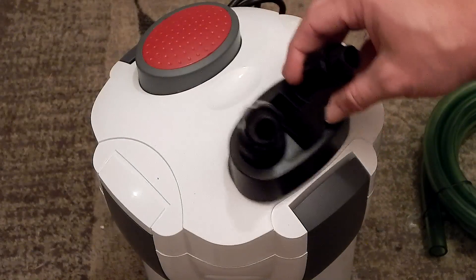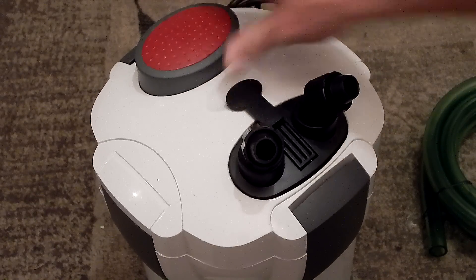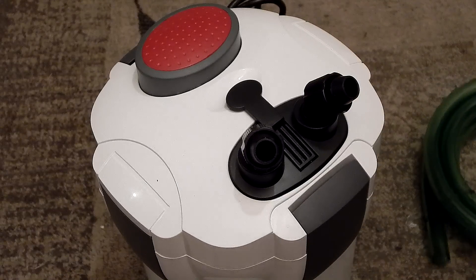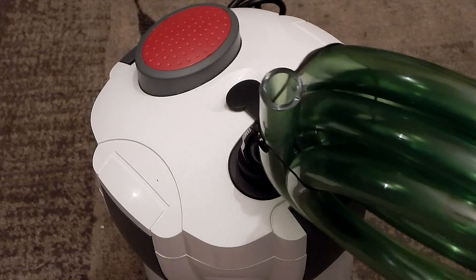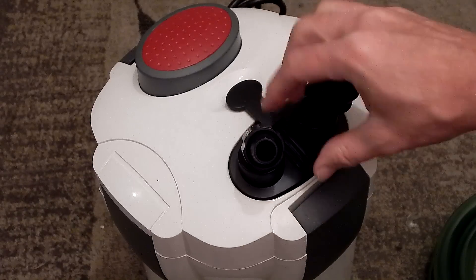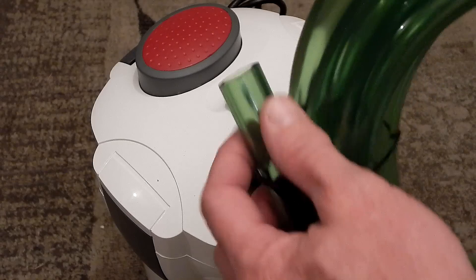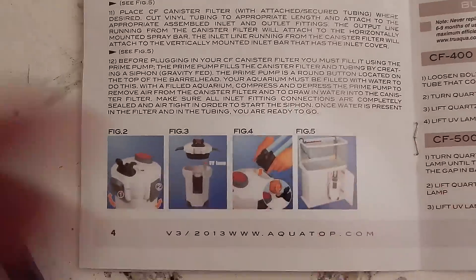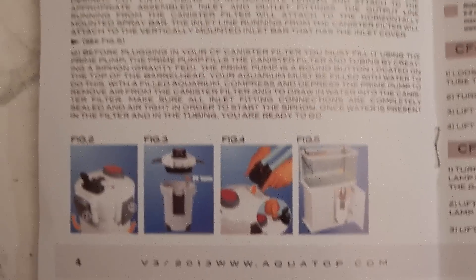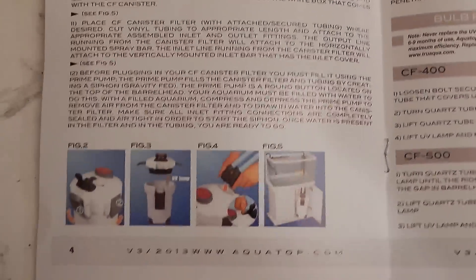For the input-output valve, you just stick it on there, push down the locking mechanism, and you're good to go. To put the hoses on, what I learned last time is you definitely want to heat them up in hot water first — then you'll be able to slide them over and screw them in and lock them. If you try to push them on cold, it's extremely difficult.